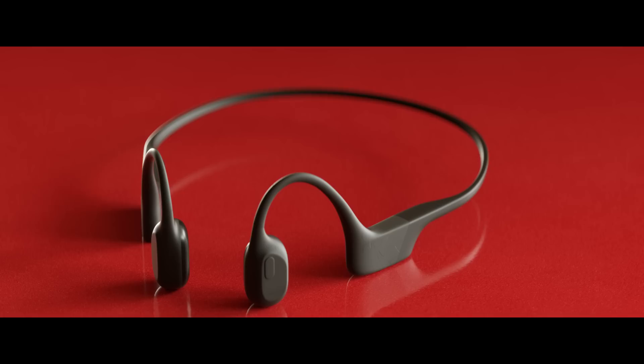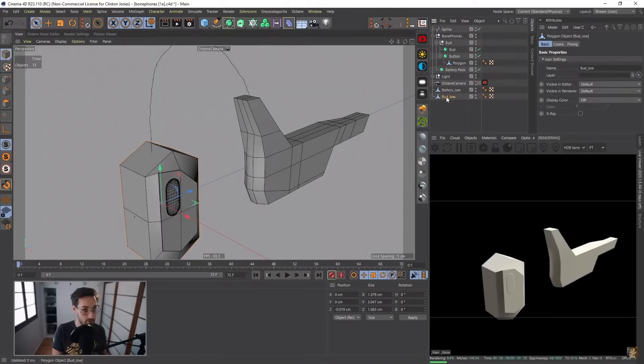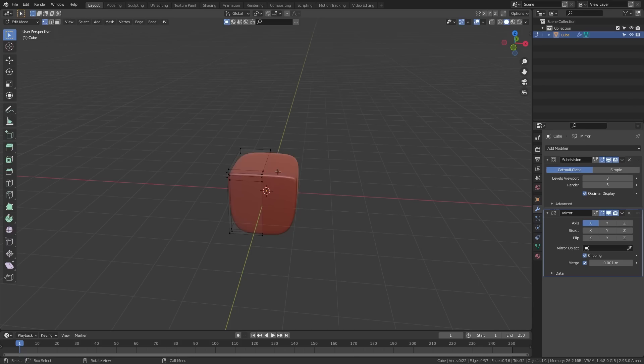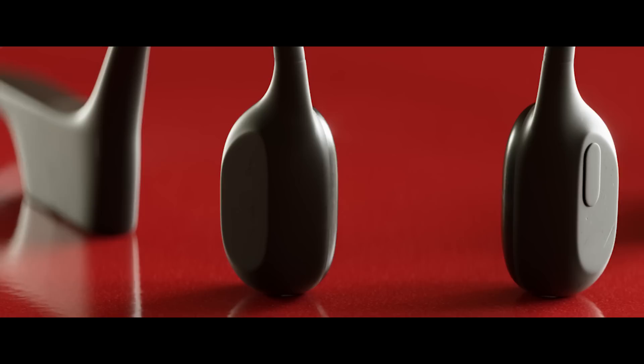Moving on to item number three: bone conduction headphones. These things are the best — I've never had a single item make such a difference. They work by vibrating the bones in your skull. Modeling these headphones was a big challenge — it took an entire four-hour live stream, which is why they're landing in our level three spot. I had to think about how I broke this down: the earbud portion looked like stretched cylinders and the bulky parts looked like cubes. I start breaking it down into primitives, focusing on spacing. Once I get the spacing right, I select both objects, right-click, and select Connect Objects + Delete to combine them, then bridge the gap and build out the neck piece. Use symmetry modifiers when possible — don't waste time modeling what you don't need to.